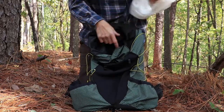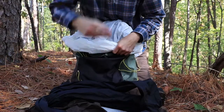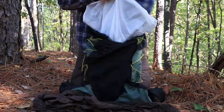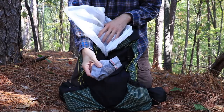I'll put everything I don't want to get wet inside this trash compactor bag. The first thing I load in the main contents of my pack is this rain suit — this is a Marmot rain suit. I just stuff that down in the bottom, and I'll put some extra socks inside as well.